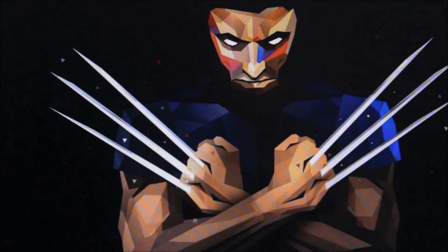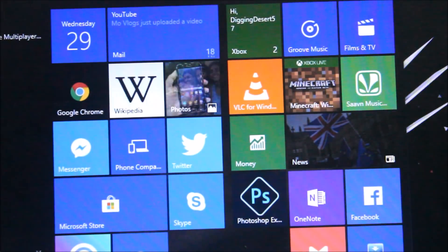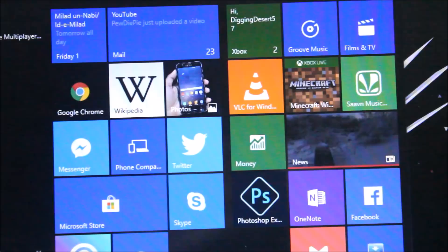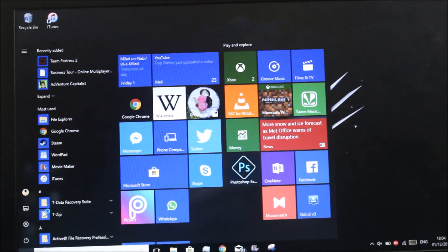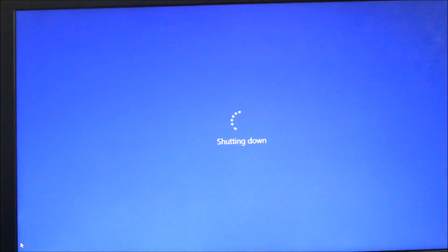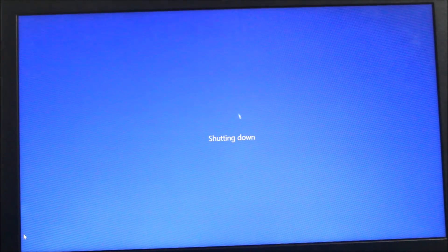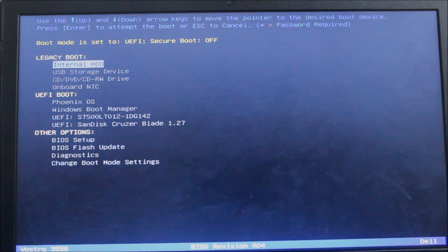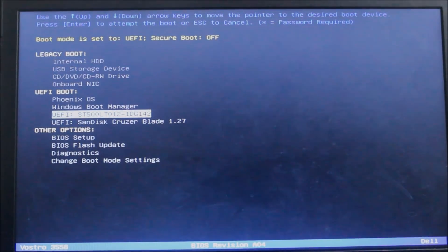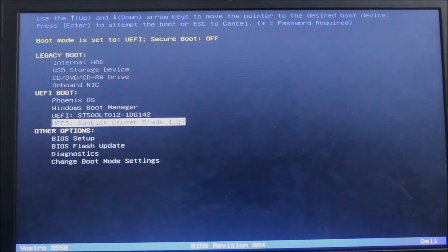Now you'll just need to turn off your computer or laptop. My laptop is turning off now. Turn on your PC by pressing the power button, and when the boot logo appears just press F12. There may be different options depending on your PC to enter the boot menu.